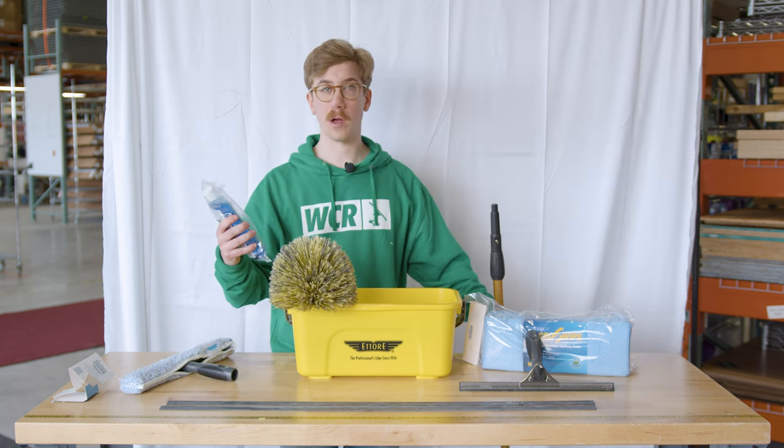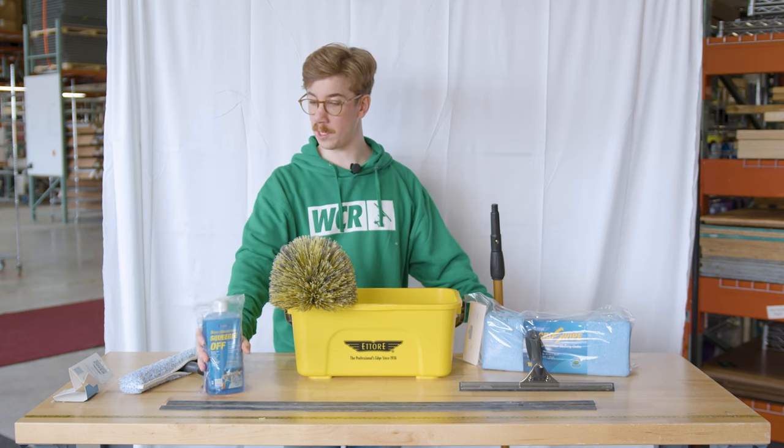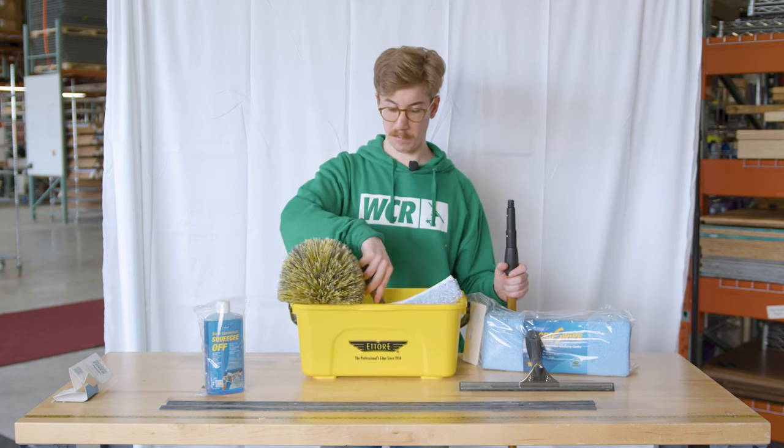The kit also comes with the Ederay squeegee off, 16 ounces. You just add this with any water and it goes right into your bucket. You can clean off your T-bar — just mop it right in there.